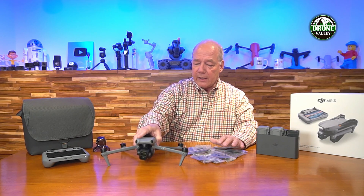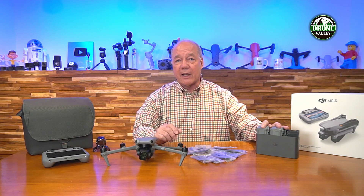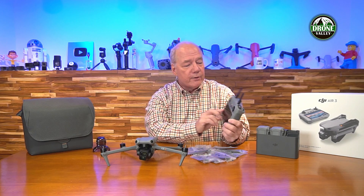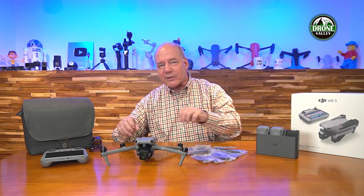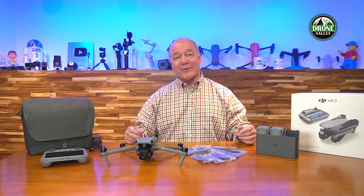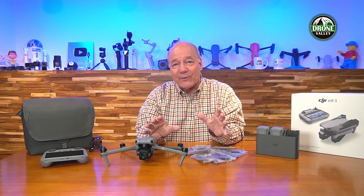To summarize the Fly More combination: you get the beautiful Air 3 drone, the charging hub, two extra batteries extending flight time to three full charges — potentially half an afternoon of flying. With the DJI RC 2 version you get the built-in display controller with external antennas, OcuSync 4 technology, and a rock-solid connection. Everything fits inside the carry bag included in the kit. Summer's just starting, so there's plenty of great flying time ahead.